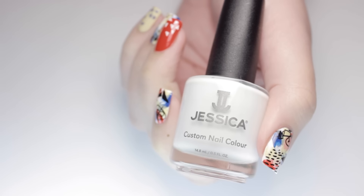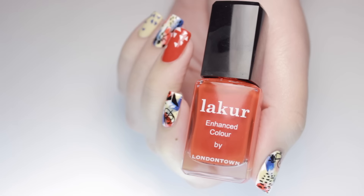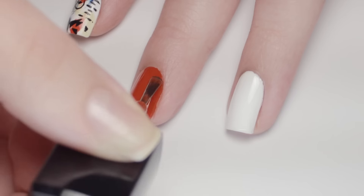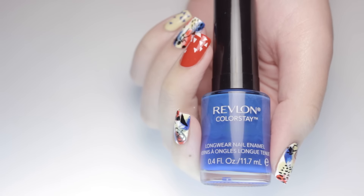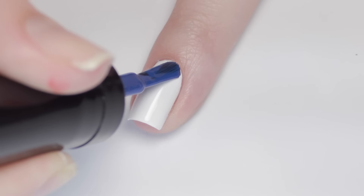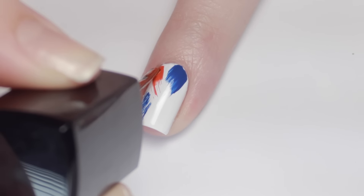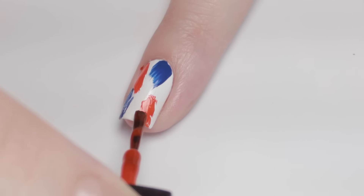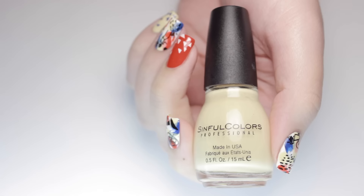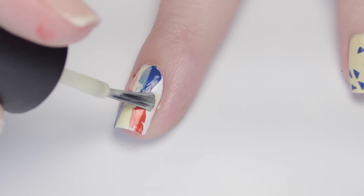To begin the design, I'll be applying a white polish to three of my nails, which are going to be my Picasso-y abstract designs, and a complementary red and yellow polish on the others. Next, using the dry brush technique, I applied my primary colored polishes to the white nails to give a brush stroke effect. I also overlapped the polishes to create new shades. Make sure to let your base colors dry before moving onto stamping.